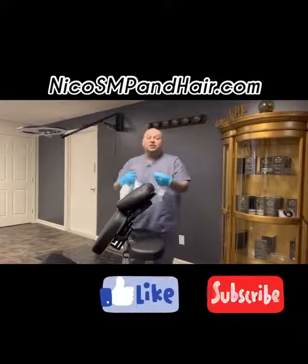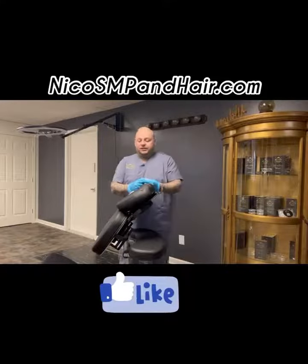How are you doing? This is Nico from Nico's SMP Hair Studio. I just wanted to show you guys how to wrap your massage chair properly for sanitation purposes.